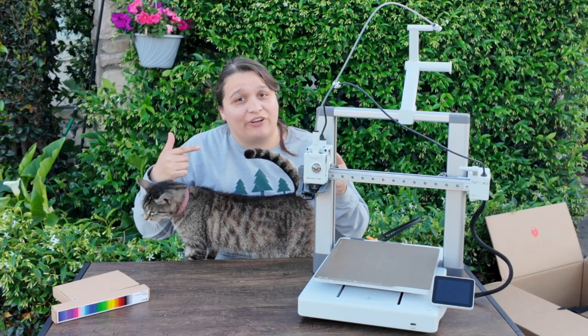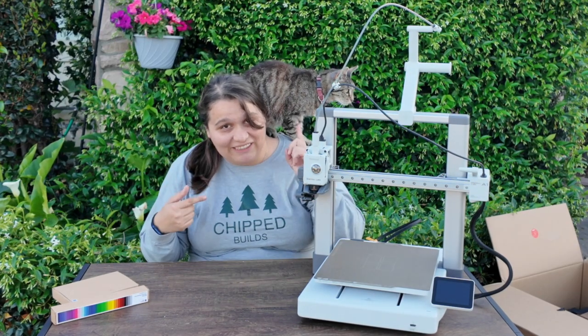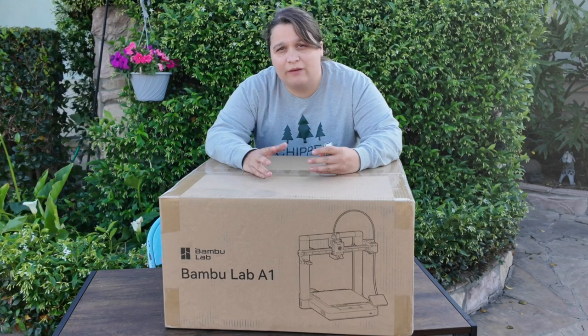I just got the Bambu Lab A1 3D printer, so let's open it up and see how we put it together. I'm Ashley and this is Elsa, so let's jump into the build. I just got the Bambu Lab A1 3D printer — I didn't have a chance to pick this up before it got recalled for the bed cable.